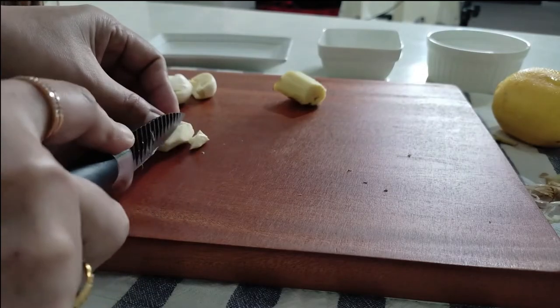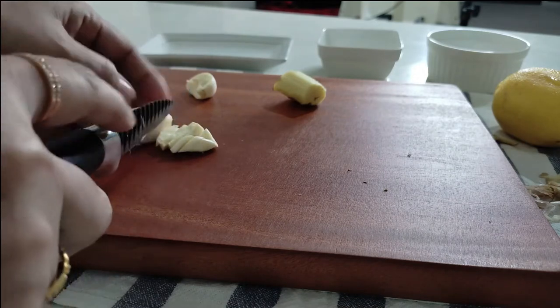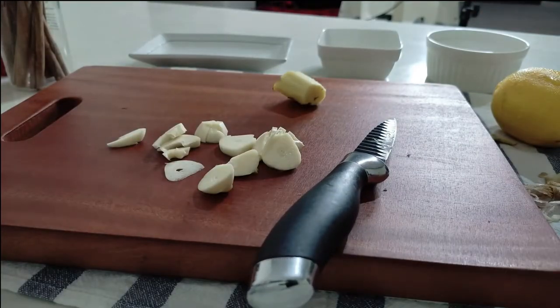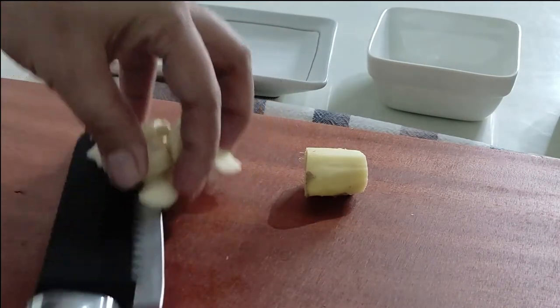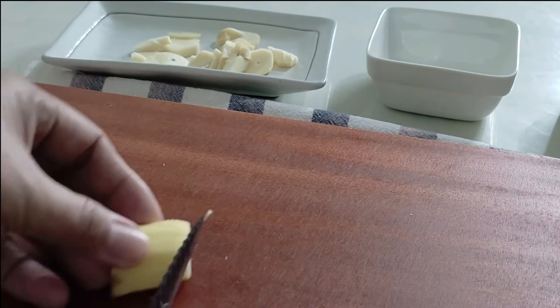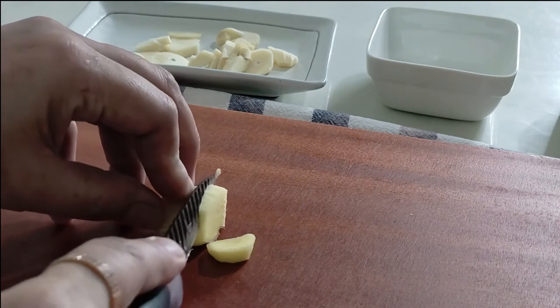Our first ingredient is two garlic pods — I've already removed the skin and sliced them. We are going to leave this garlic at room temperature for 10 minutes, as that triggers an enzyme reaction that boosts all the healthy compounds in the garlic. Whenever you use garlic, don't use it straight away — cut it or crush it and leave it for 10 minutes before using it in your cooking.